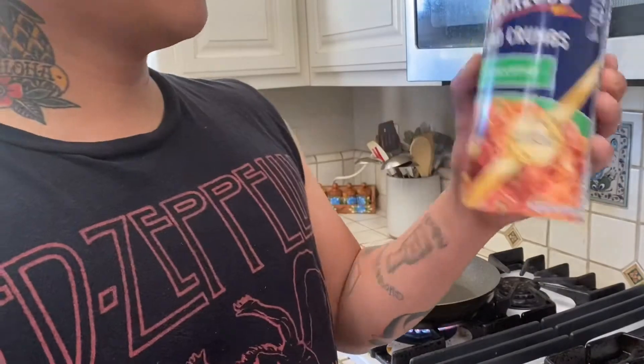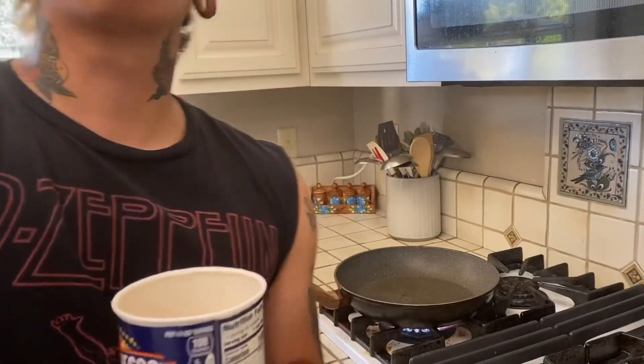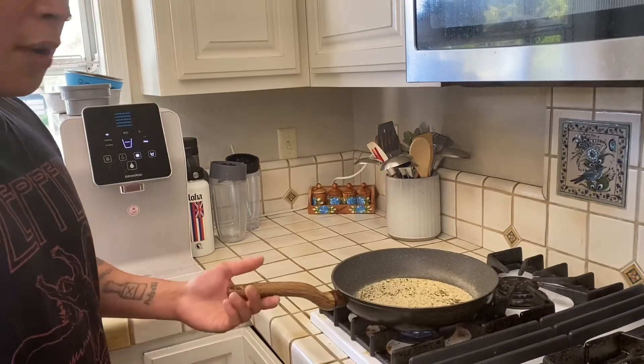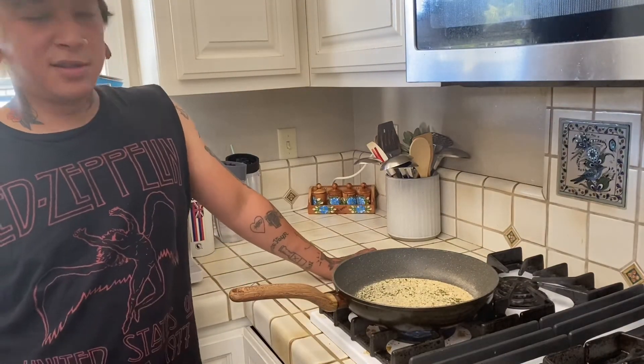Last but not least, got some Italian-style bread crumbs — I tried it, it's pretty good. Add some sesame seeds, make sure it doesn't burn. It's a beautiful thing, man.